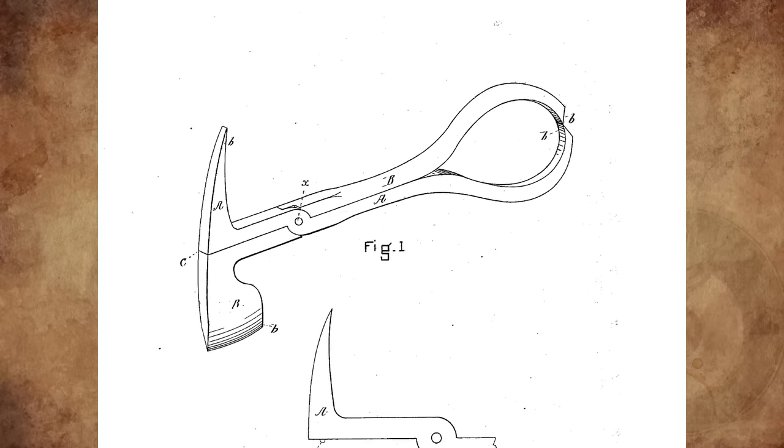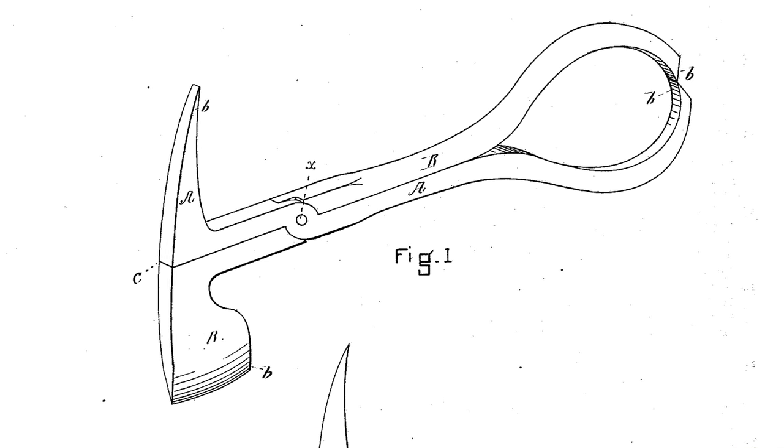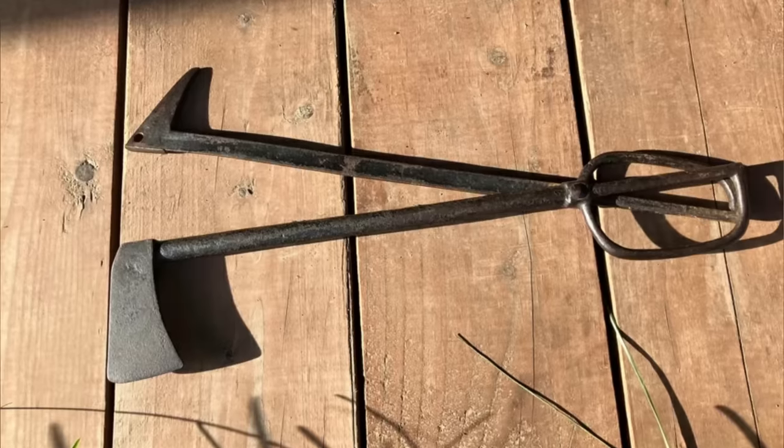It's a combination ice tool with an ice pick and a hatchet. I found the patent — although it has a different handle than your model, the head part is pretty much the same. This was patented on May 8, 1883, not in Boston but in Norfolk, Massachusetts.